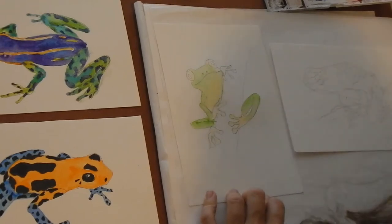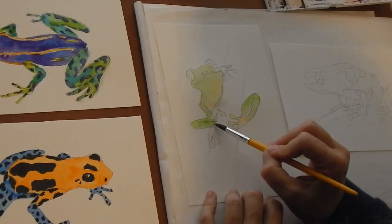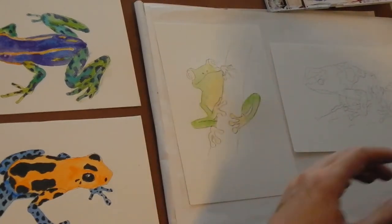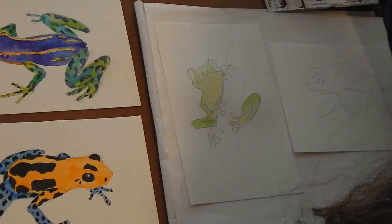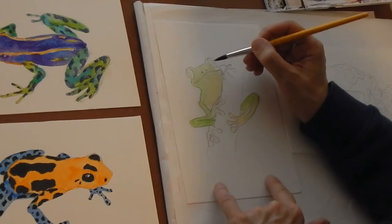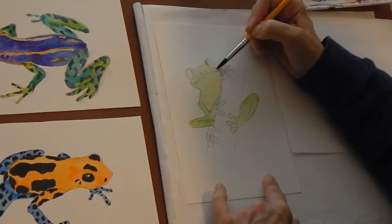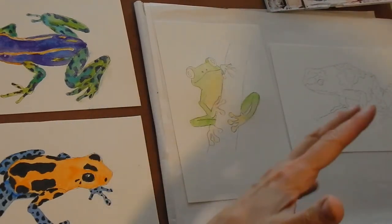If you want you can go over your pencil lines with a pen. Since I did these lines pretty dark and he's a little more cartoony, that's totally fine. If you don't want a really heavy black line like an ultra-fine Sharpie, you can use a black ballpoint pen — it gives you a line but it's not so stark. These frogs have an outline but it's not as dramatically dark.